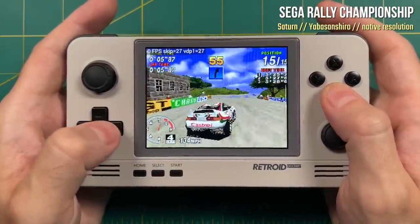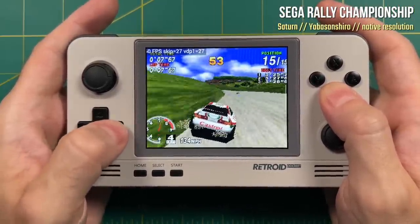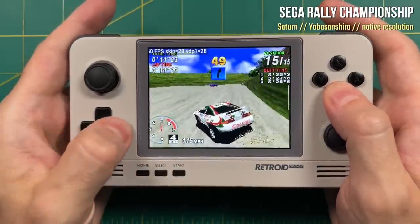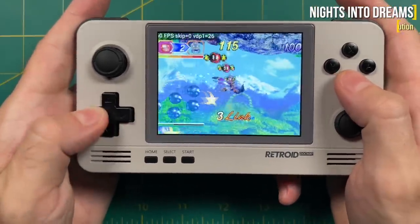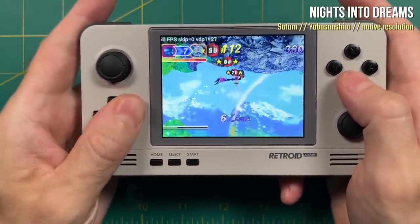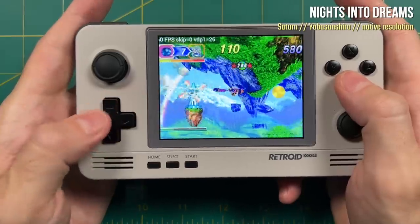If you use the default settings and set it to the native Sega Saturn resolution, you should have pretty good performance across the board. With some of the games that are easier to emulate, like Nights into Dreams, you can turn off the auto frame skip if you'd like. You might get some dips here and there, but if you want to see every single frame available, this is the way to do it.